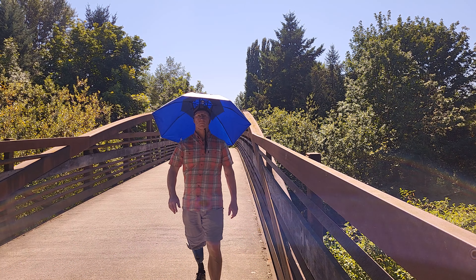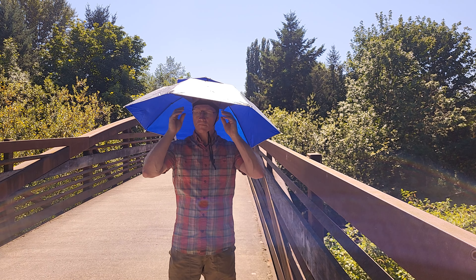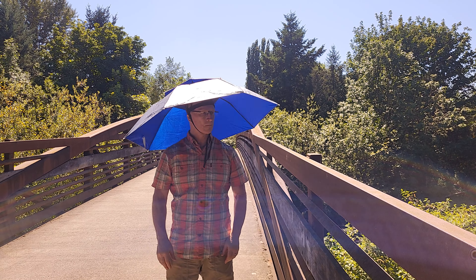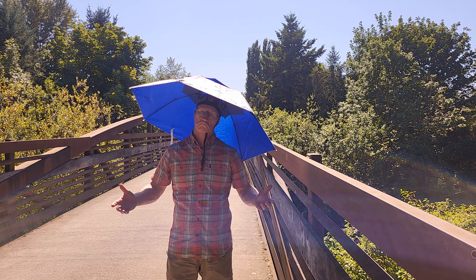The wind aside, I found that the hat was fairly secure on my head. With it properly cinched up, I could wobble my head around and move all around, and there were no problems with it. It didn't tilt or fall off. It's not too bad.